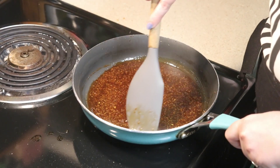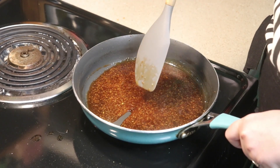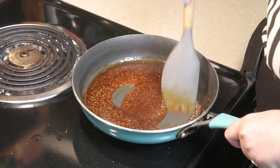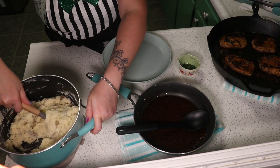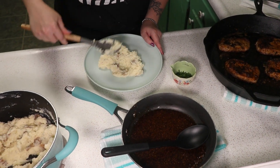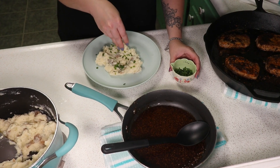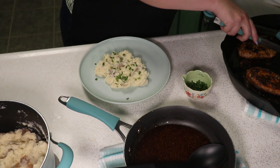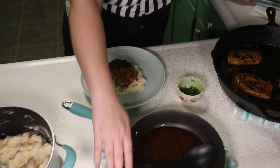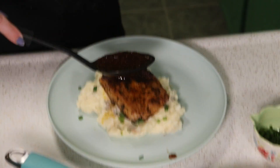Once your glaze gets to about the consistency of molasses and it can leave an area, then your glaze is ready to come off the heat. Now it's time to start plating — put our potatoes on here, top those with some chives, take our pork chop, place it in the bed of potatoes, and then take some of your glaze and just drizzle it on.